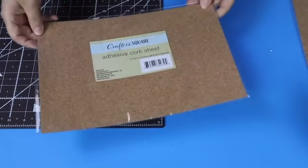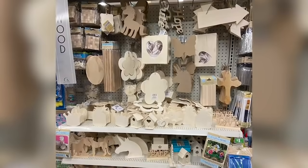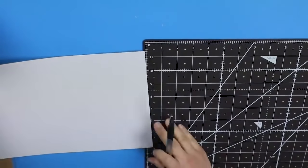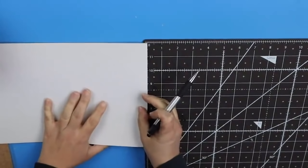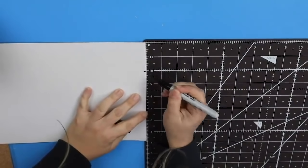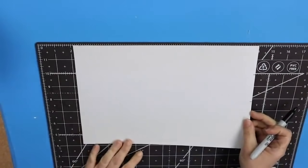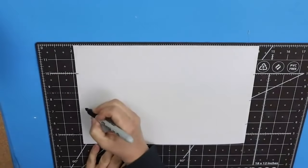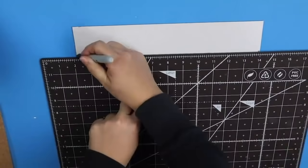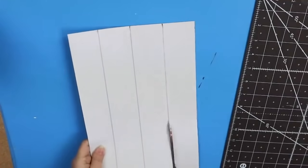One of my favorite finds from this year has got to be these adhesive cork sheets that they have in the craft section at Dollar Tree. These are awesome — you can really do a lot of projects with them and I love that they're adhesive. I started by using my cutting mat to measure out two-inch strips, and I ended up cutting them into one-inch strips. You could do the same thing no matter what your measurements are. I like using a cutting mat because you can use it to figure out your measurements, draw straight lines — it's just a really handy tool to have.